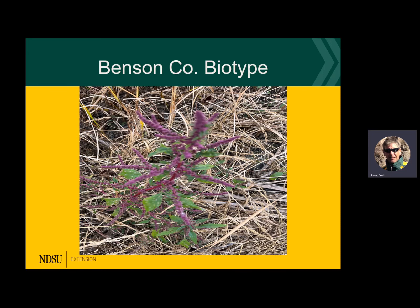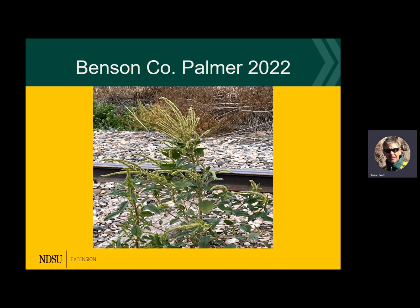Here's another shot — you can see the narrow leaf versus the shorter fat ones, and the long petiole on a palmer amaranth. And here's good old palmer in Benson County — I got there before it went to seed and pulled it. I only found a couple of plants in one spot, but there's probably a bit of a seed bank in this area. It's been monitored now for four or five years and they're trying to contain it, but it just keeps coming back due to the longevity of that seed.